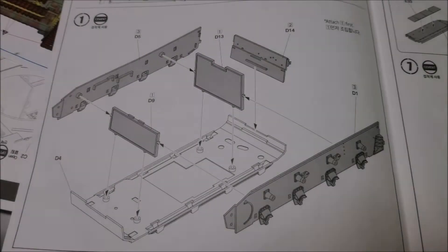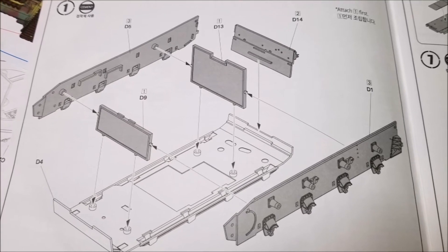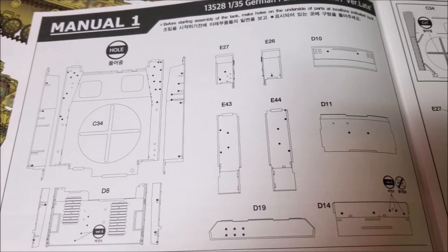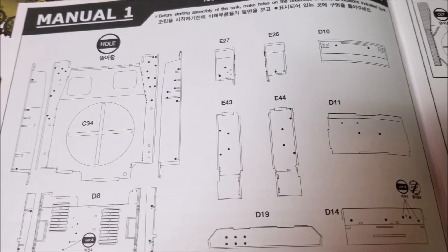Straight off the bat in step one, make sure you get the lower panel the right way round — a dry fit will make this more obvious than the illustrations do. Another thing to watch out for in the early hull-building steps is hole drilling. I forgot to do this and had a little trouble later on, but that was a me-being-an-idiot moment; I should have re-read the instructions.